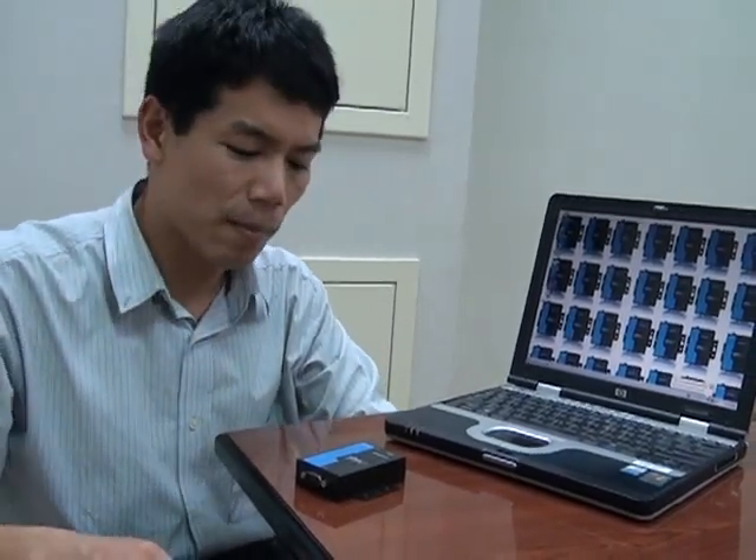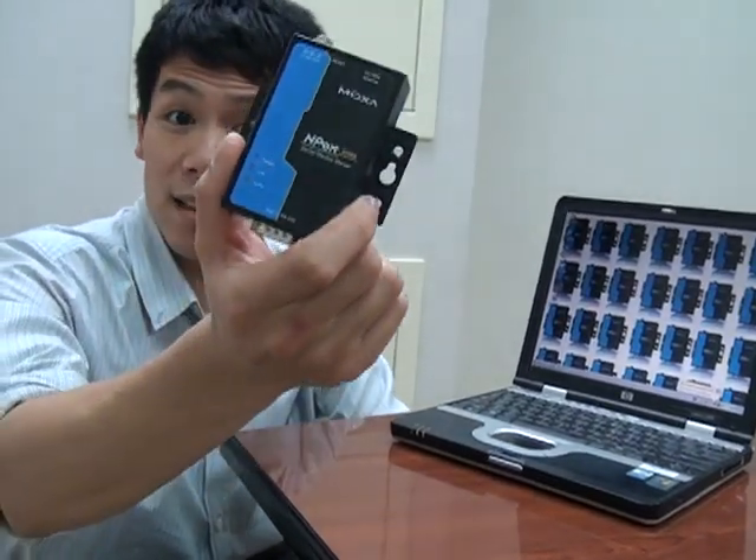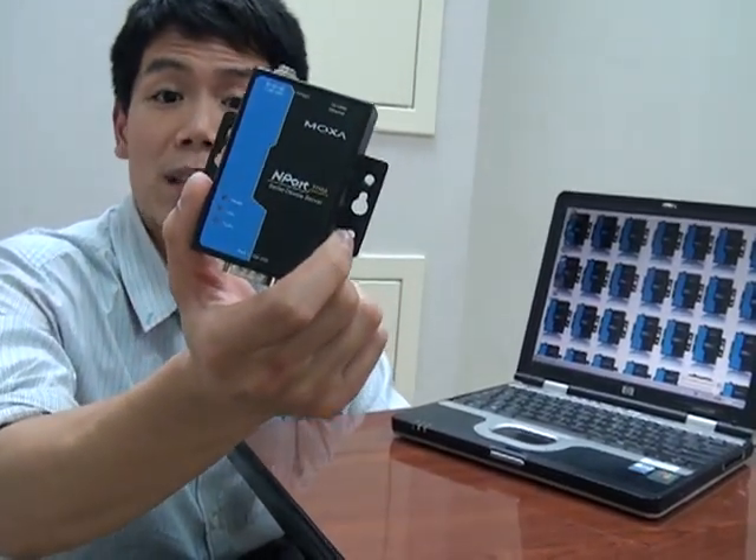Today I want to show you the setup wizard that's built into every N-Port A series device server. We designed this wizard to simplify the installation for the most common field applications. So we're working with the basic one port model — the N-Port 5110A.